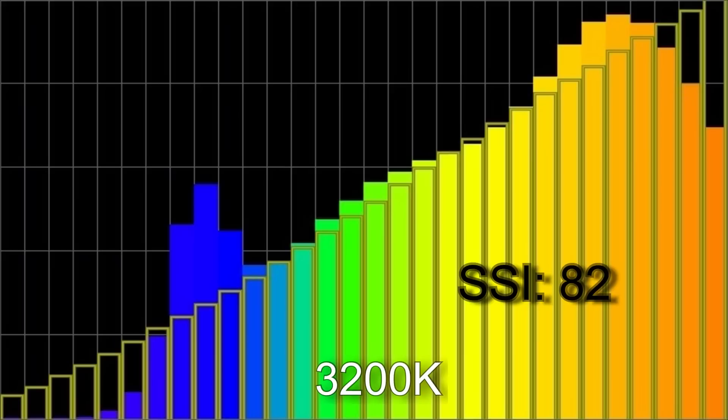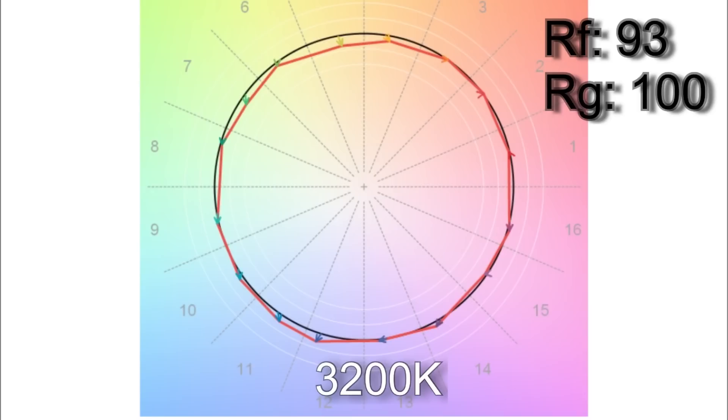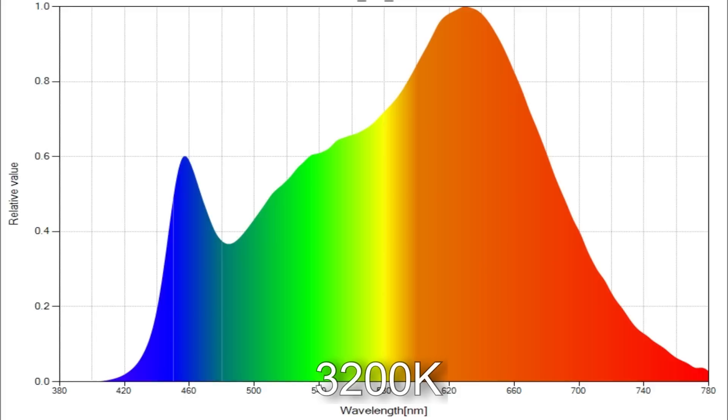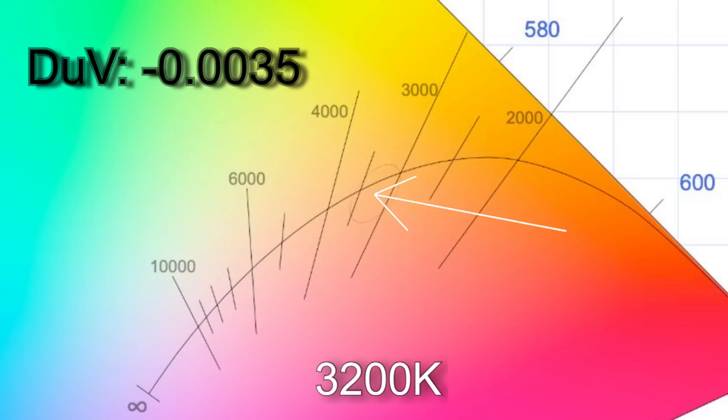When I dialed in 3200 Kelvin, I got 3242 with an SSI score of 82. The TM30 color vector results were 93% average color accuracy with an average 100% color saturation. Only R12 is below 90 in the CRI scores. The white point came in with a delta UV of minus 0.0035, which would make the light slightly magenta — somewhere between a one-eighth and a one-quarter correction gel.